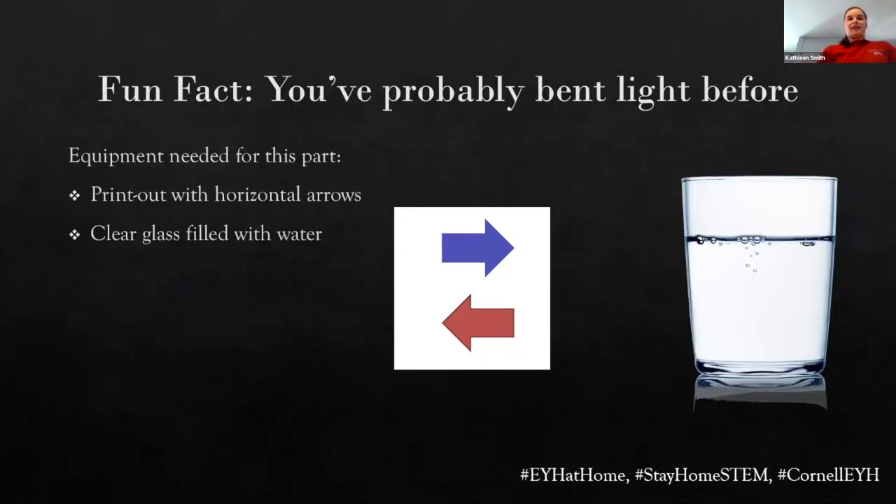We're diving right on in here. For this one, all you're going to need is — got my glass of water. And I have this printout with these two arrows. I've got a blue arrow going right and a red going left. If you have this printout, great. If not, we can DIY this — I'm just going to draw a big old blue arrow. Whatever you've got lying around will work just as well.